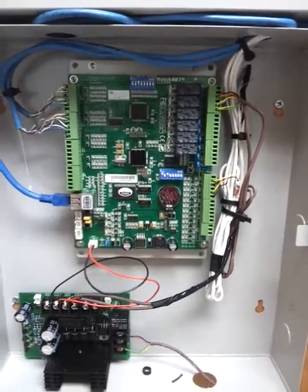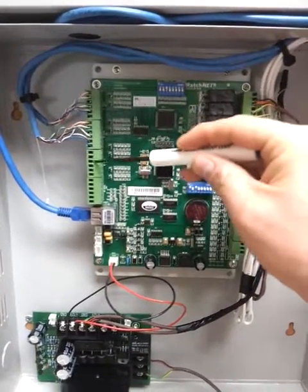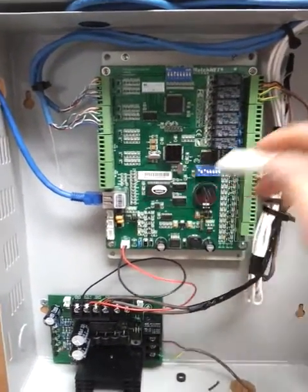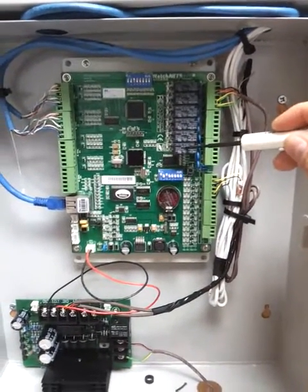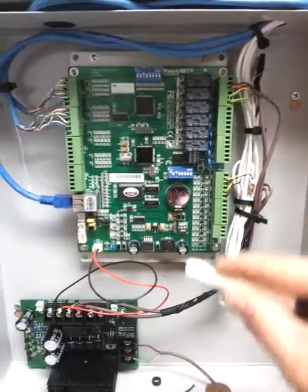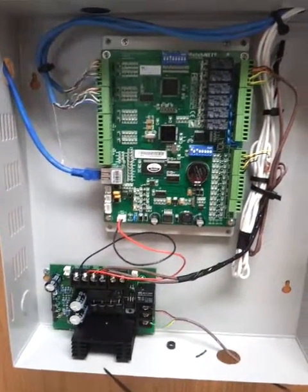This is a four-door panel — one door, two door, three doors, and four doors. IP base, one, two, three, and four locks, two extension relays in it. It's already hooked up and connected through a power supply.